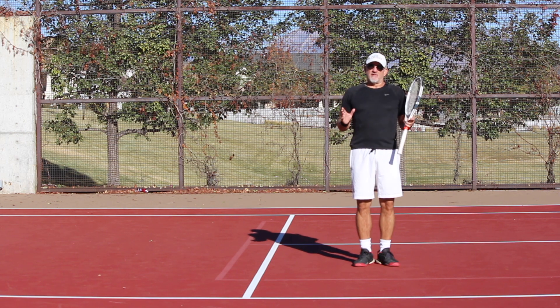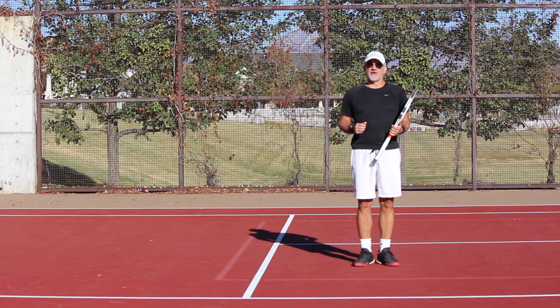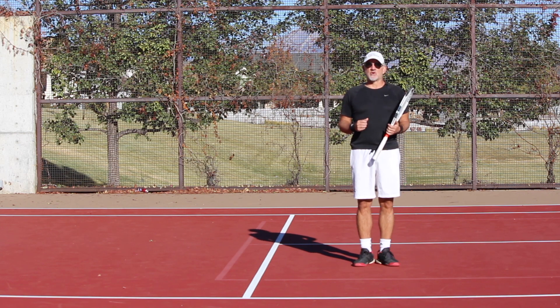We are doing a lot of new things with Insight Tennis right now. As many of you know, I was injured for almost two years — I was unable to post, unable to play — but I'm happy to be back on the court.